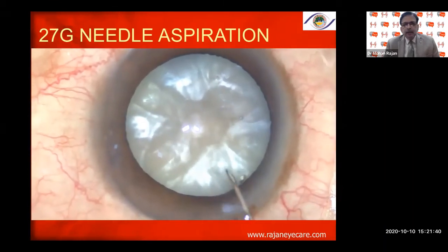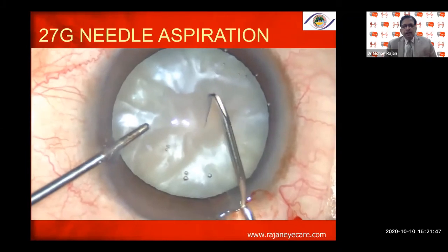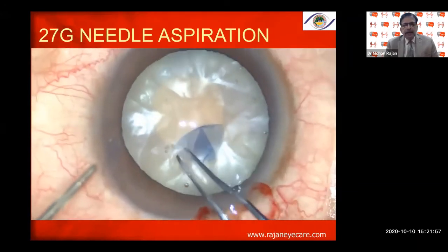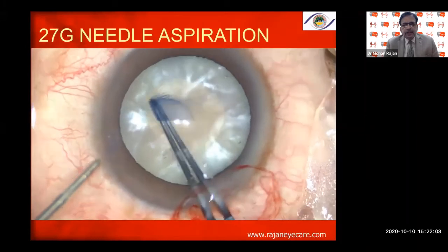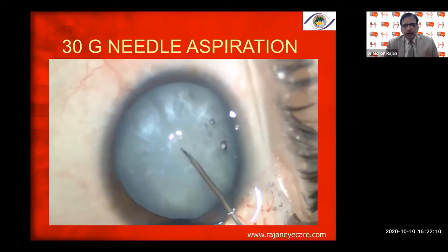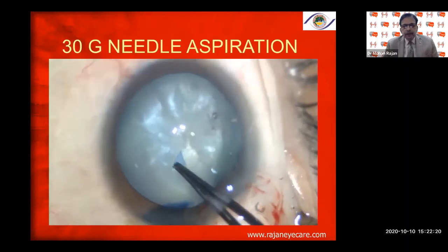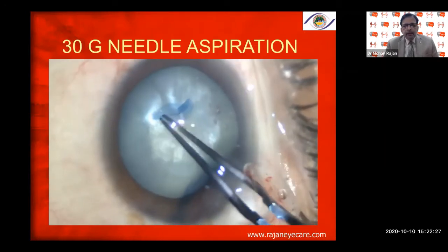You can use a 27-gauge needle to aspirate the liquid cortex by making a small opening into the anterior capsule. Once you reduce the intralenticular pressure, this takes care of the front compartment. Then proceed with capsular rhexis, staining with trypan blue, starting with the needle and completing with the capsular rhexis Utrata forceps, making sure the anterior chamber is deep for a good capsular rhexis without any problem.